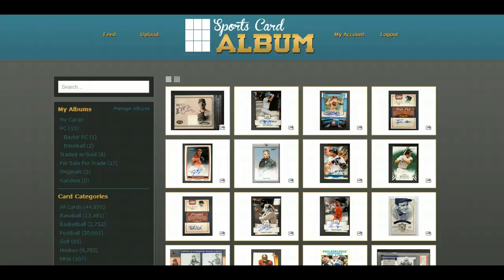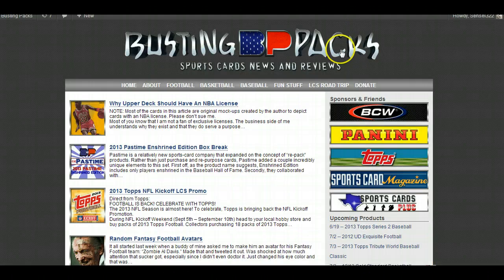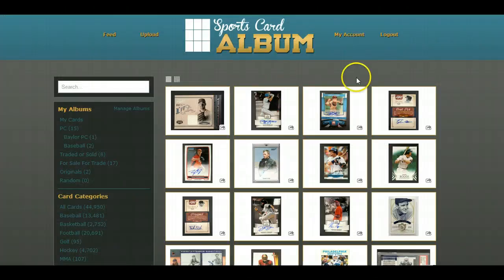What is up my friends, it's Sergio with Sports Card Album. I'm extremely excited to bring you this new announcement and feature. A lot of you know we just launched bulk uploading the other day — I'm actually more excited about this than bulk uploading. I have a blog on the side called Busting Packs where I do basketball, football, and baseball news, reviews, mock-ups, and original designs. This is going to be a huge feature for bloggers like me, group breakers, and anybody who has a website and wants to share their collection.